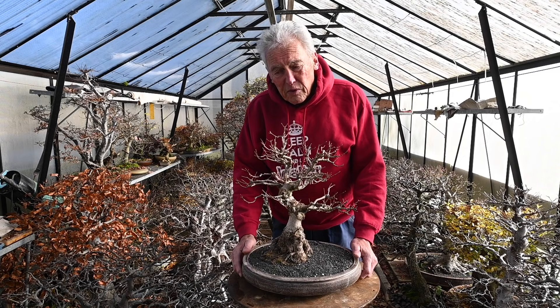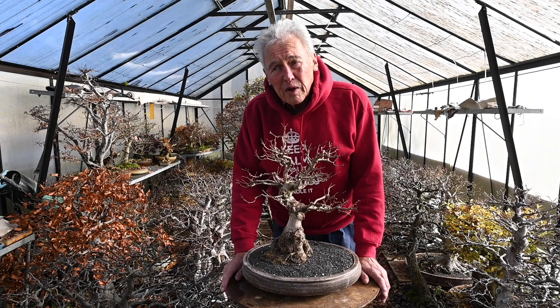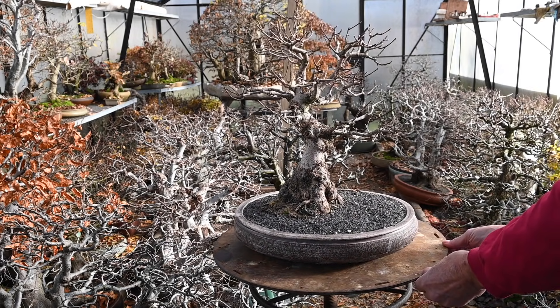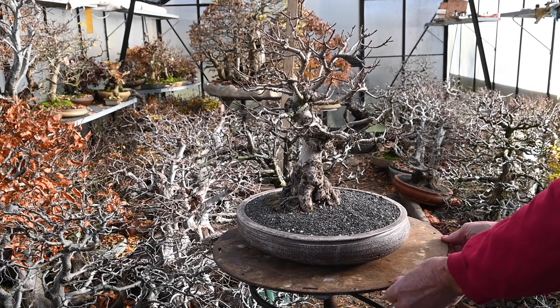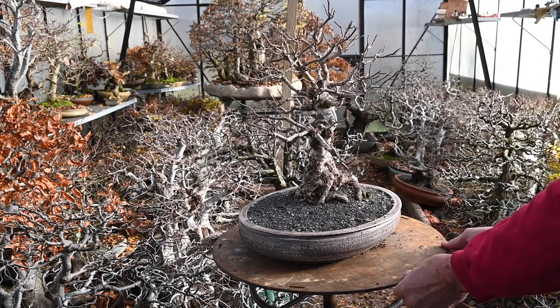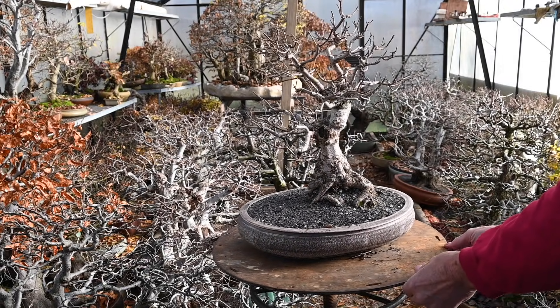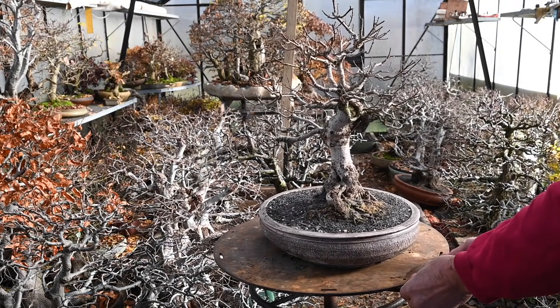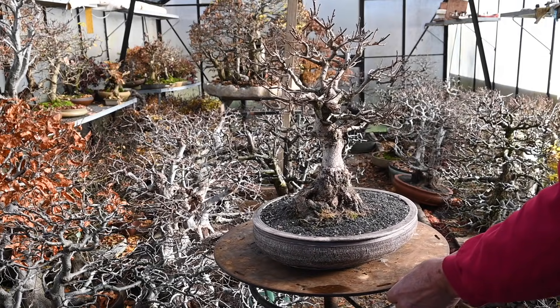First of all we will have to understand why a trunk thickens. Most people think that it's because the tree is fed — like if you feed a dog it grows thicker, or if you feed yourself you grow thicker. They think that happens with the tree. No, it does not happen.